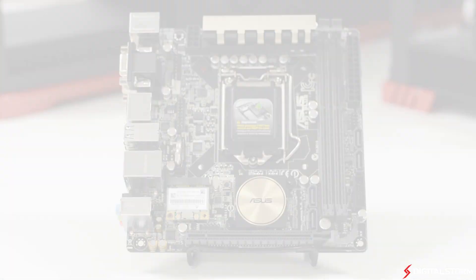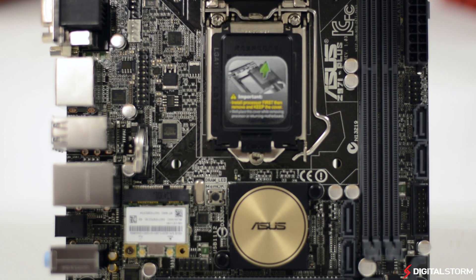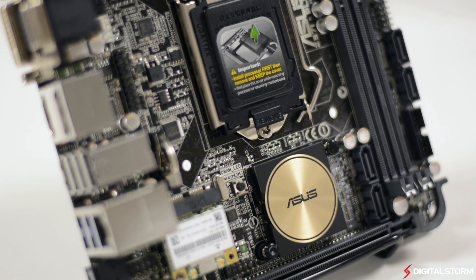For power delivery, the Z97i Plus uses the Digi Plus power control system with 6 digital power phases to deliver clean power to the CPU, allowing for better overclocks and stability.